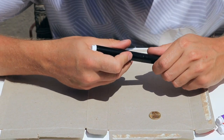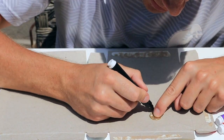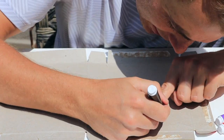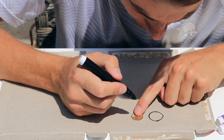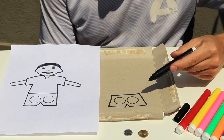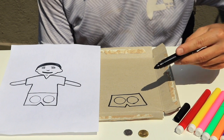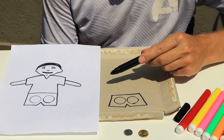First step: using your marker pens, draw two circles using the coins as a template side by side. Next we need to draw the shape of our football player around these circles. Attached to this video is the link to the template that you can follow.